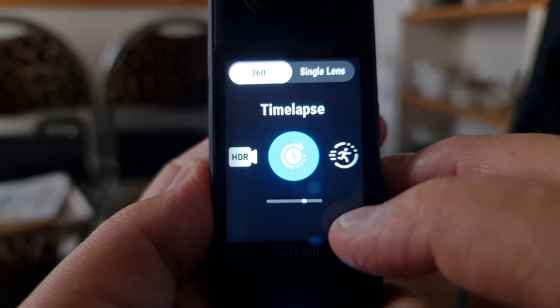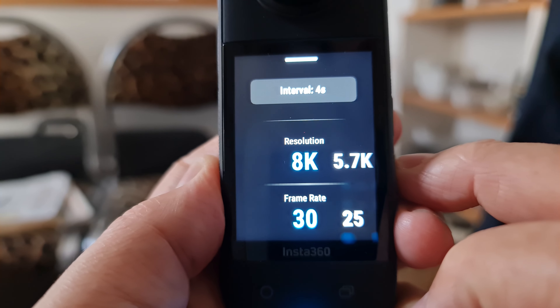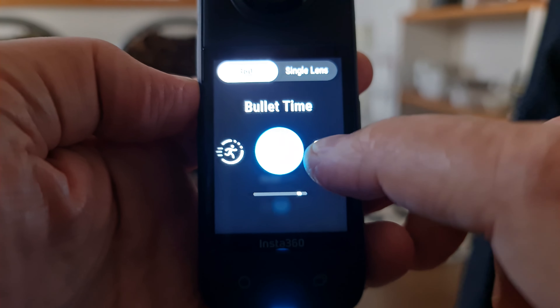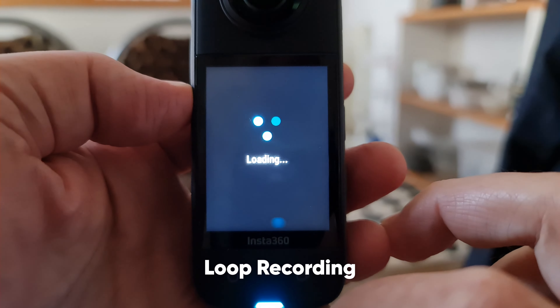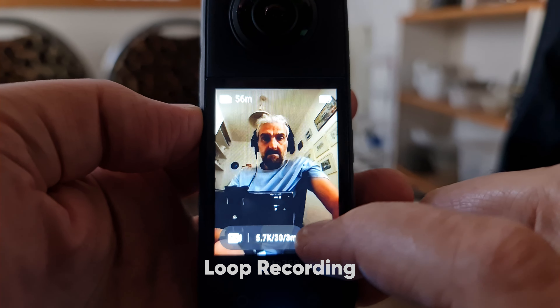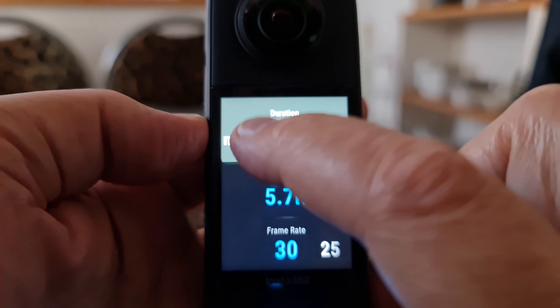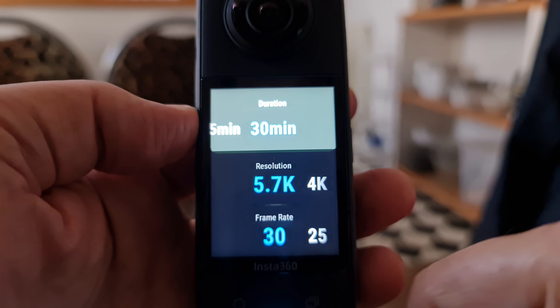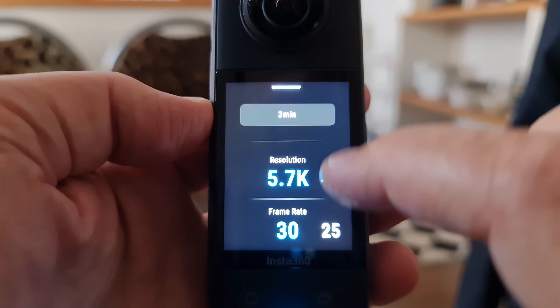The X3 allows you to shoot time lapses at an impressive 8K resolution, whereas the X2 is limited to regular 5.7K for 360 time lapses. Insta360 has also introduced loop recording, which allows you to continually record video, but the X3 will only keep the last section — up to the last 30 minutes. This mode is designed to allow continuous recording without filling your device's memory, making it useful for a motorcycle dash cam or any situation where you're waiting for something to happen.